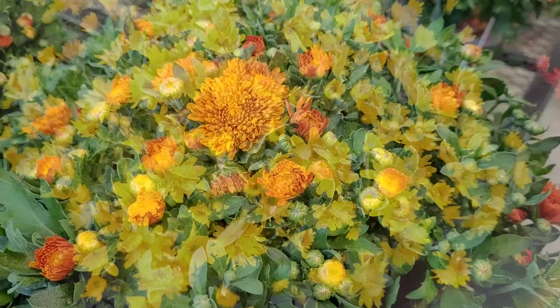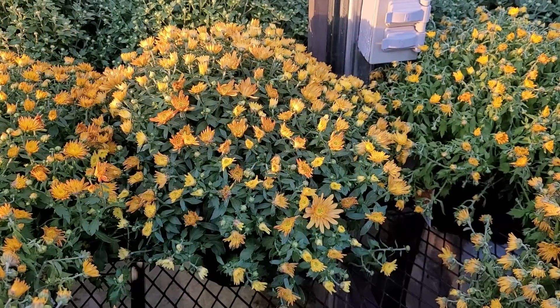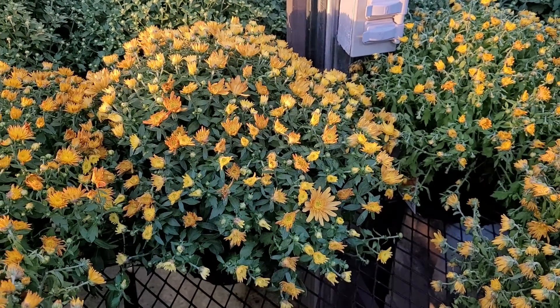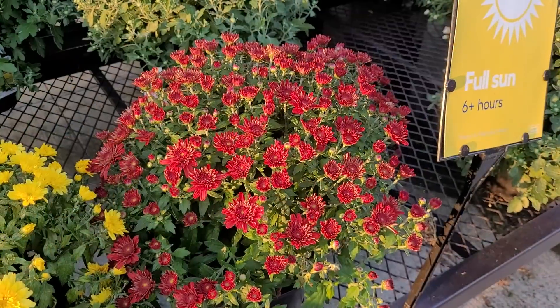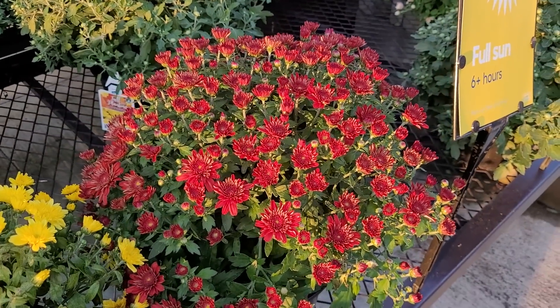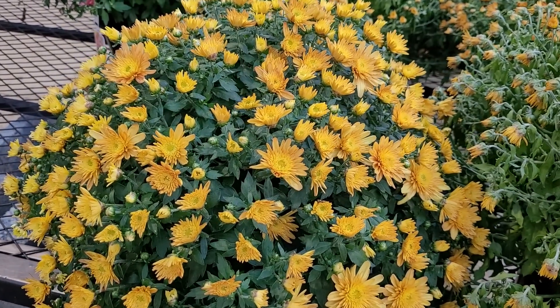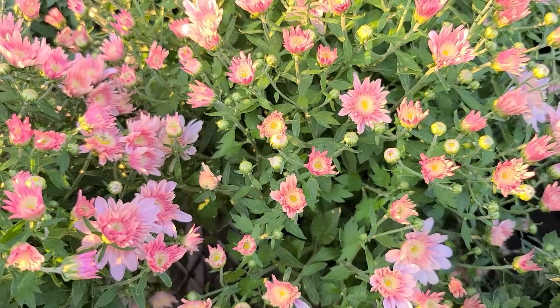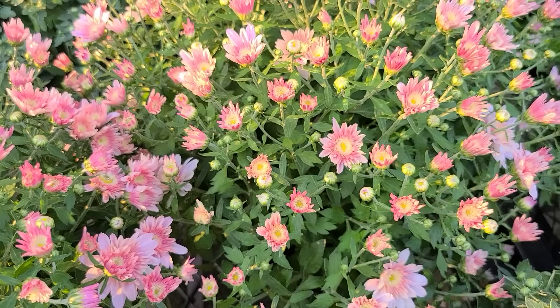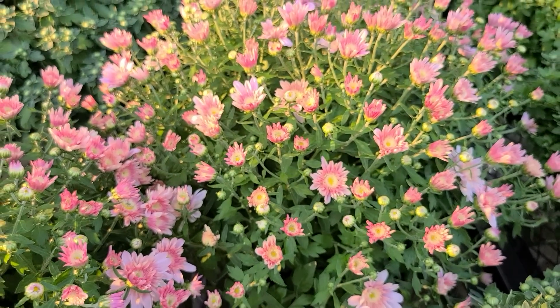Mums start showing up in late summer, early fall into the garden centers and nurseries. The thing is, it is still pretty hot out and mums are typically a cool weather plant. So if you buy your mums when it's still really hot out at the end of summer, chances are they're not going to last for you all of fall. I like to go out shopping for my fall mums or fall plantings on the weekend following the first day of fall.